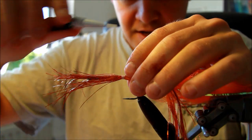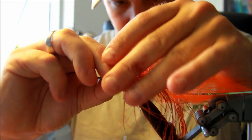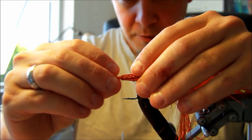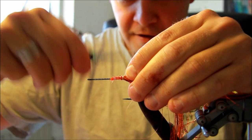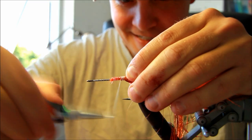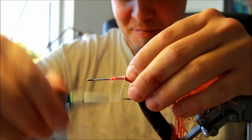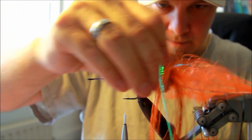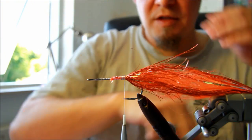I'm going to do exactly like I did before — turning this over, not to waste any material, but also to make sure that my flash will stick on there through all the teeth and mayhem.